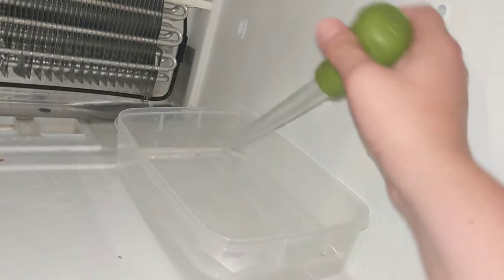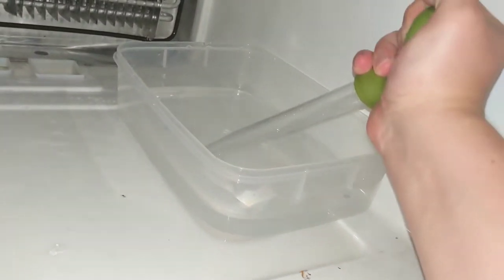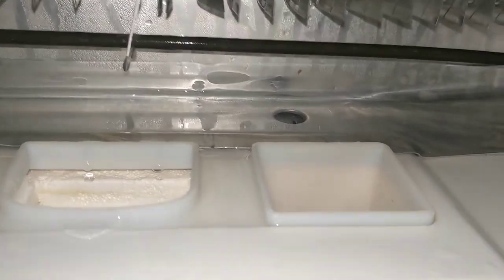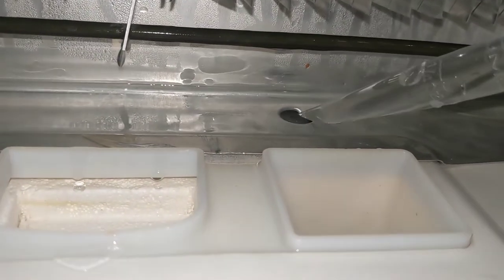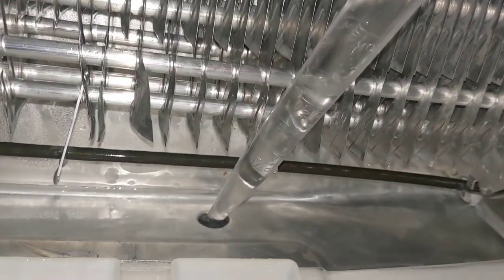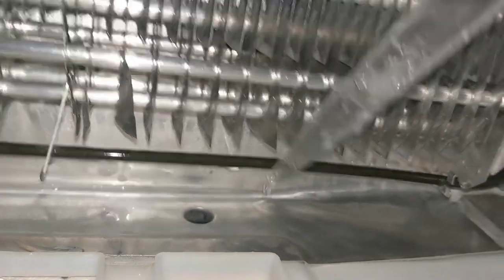Take an old turkey baster with some hot water — you have to use hot water, so run it in your bathroom sink until it gets good and hot. Fill the baster up. I've already cleared out all the ice on top, but there is ice inside that hole still. There is water on top too, so you squeeze the hot water down into that tube. See how it melts the ice right there?